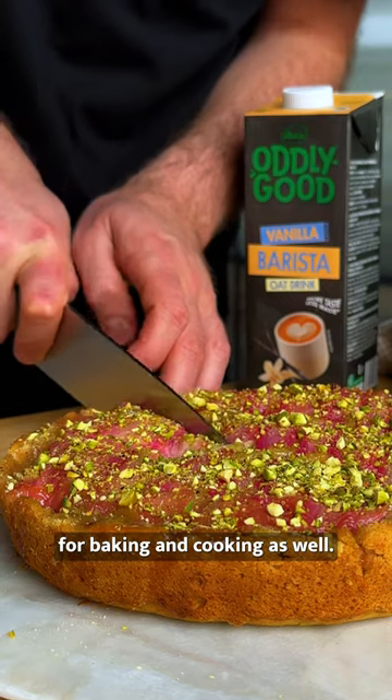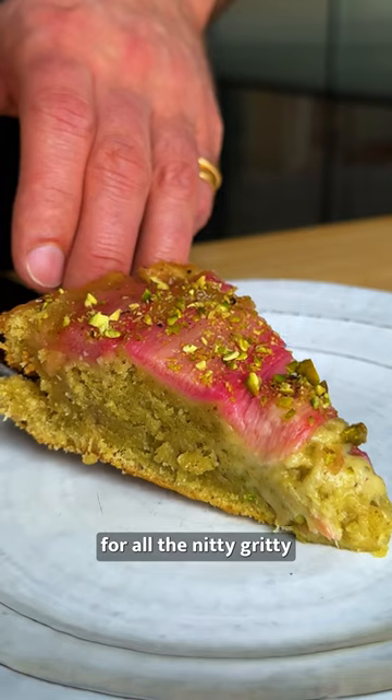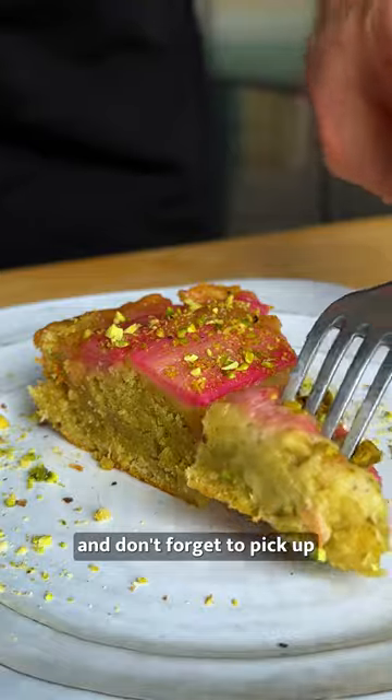Oddly Good oat drink goes way beyond your morning coffee and it's perfect for baking and cooking as well. Head over to Bosch.tv for all the nitty gritty on this recipe and don't forget to pick up your vanilla barista oat drink from Asda now.